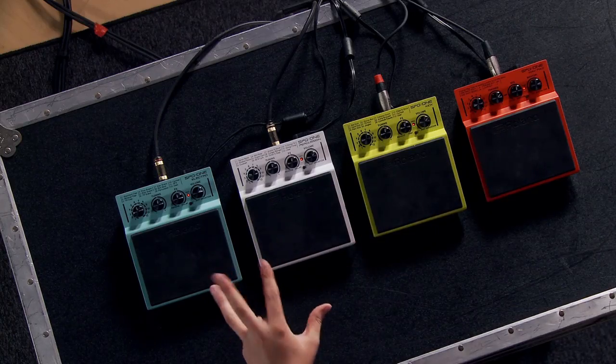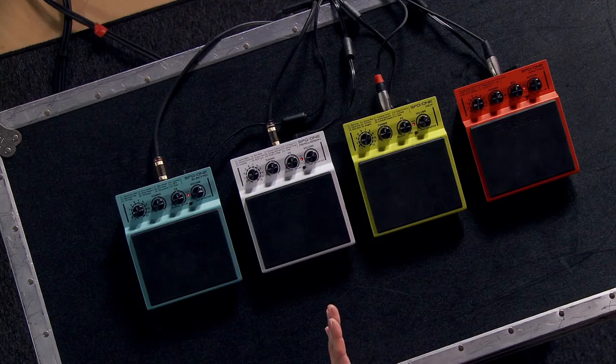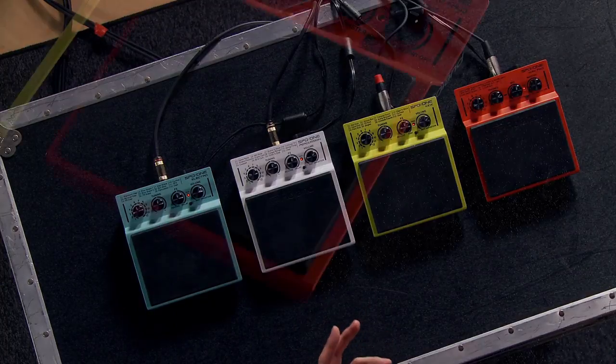The sounds in all three of these pads are great. I really like the presets and I love the ability to edit them on the fly. They each have one user sample space, so you can add your own sample up to five seconds long into each of these, which makes them extremely versatile and great to have on a gig.